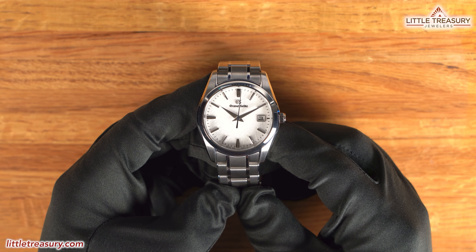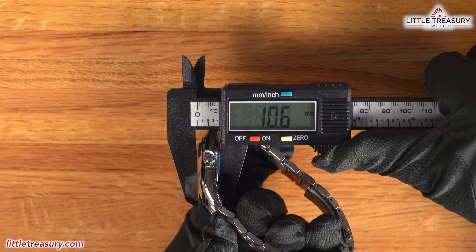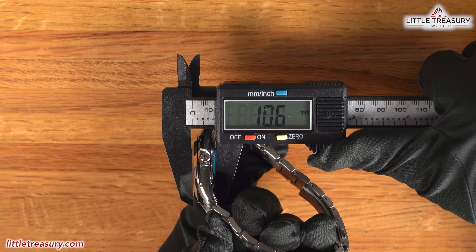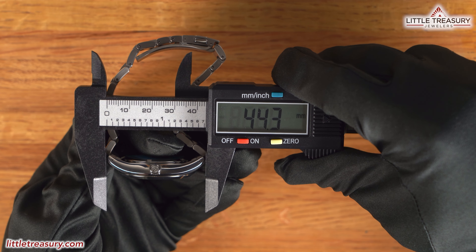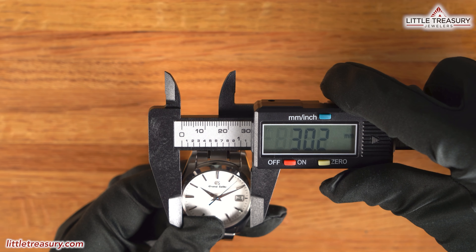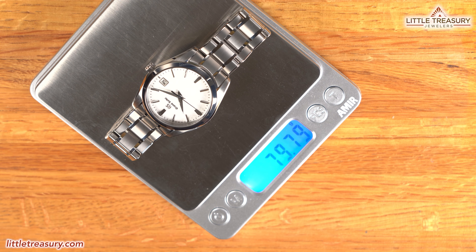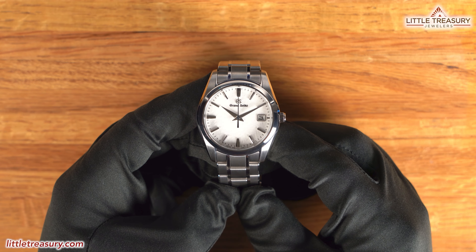The Grand Seiko SBGX355 Quartz Snowflake has a 36.7mm case width, a 10.6mm thickness, a 44.3mm lug to lug, an 18.7mm lug width, a 30.2mm crystal diameter, and it weighs in at 79.79 grams.